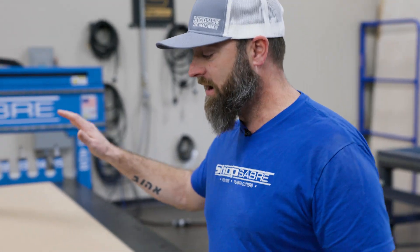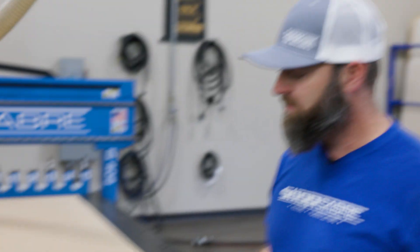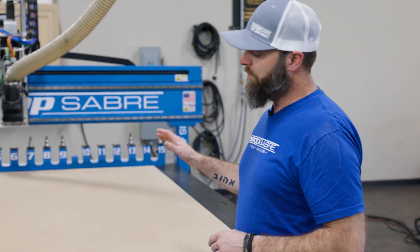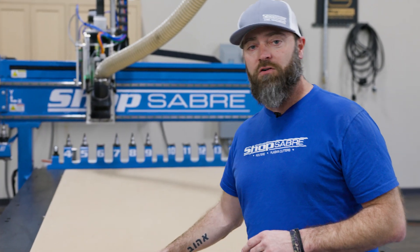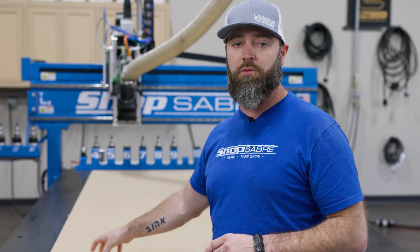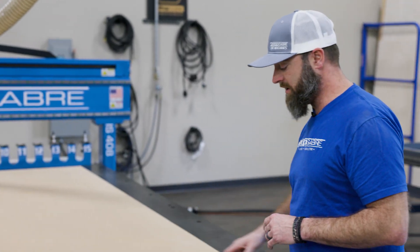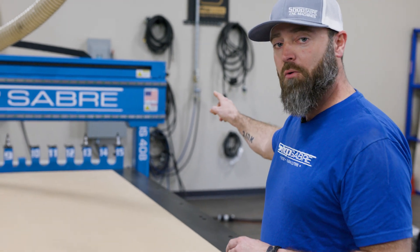I've got all the tools set to go. I've got a sheet of three-quarter inch Ranger Premium Platinum MDF set to go — I like to use that for our doors when it's available. We're going to begin with the reverse backside operation of the doors. We'll do two 8mm holes, then the 35mm hole. Lastly, it's going to do an eighth-inch squaring cut along the X and along the Y.